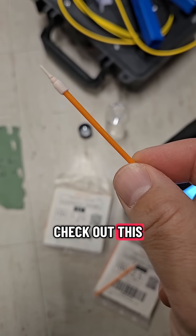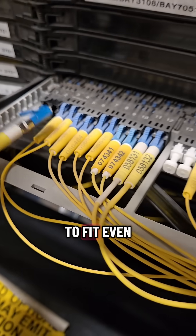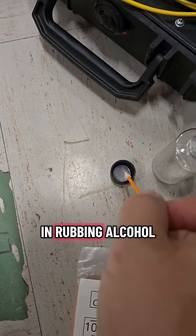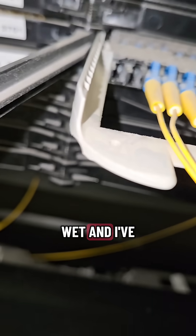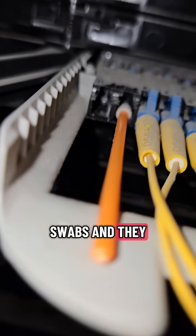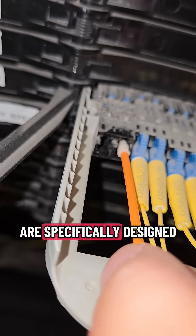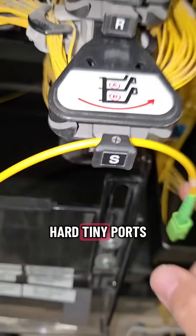The one I really want to show you is this LC cleaning swab — a specially designed tip to fit even inside an LC port. A little dip in rubbing alcohol, making sure it's not dripping wet. I've tried all different types of LC swabs, what they claim are LC swabs, and they don't do anything. These Sisotech ones are specifically designed to get into those hard, tiny ports.